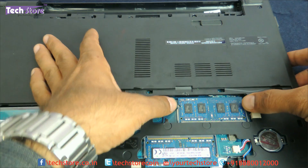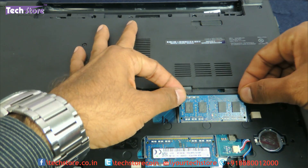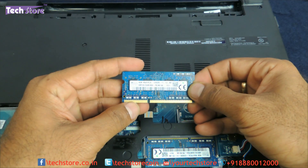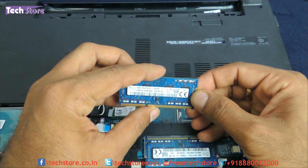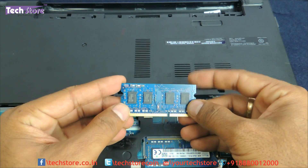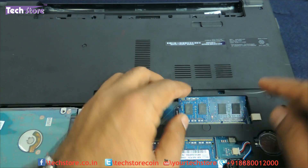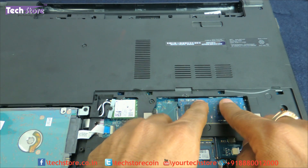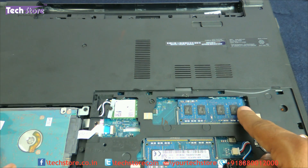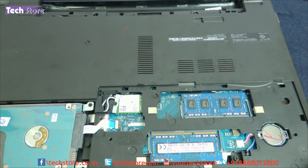Use two fingers or thumbs and remove it like this. The RAM that you need is DDR3L SODIMM memory, 1600 MHz — it's a low voltage RAM. Just put it in the notch over here and then press it equally from both sides. The notches will hold on to the RAM. This is very much the way you replace the RAM.